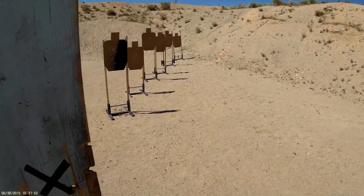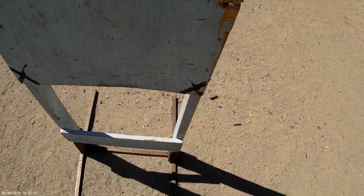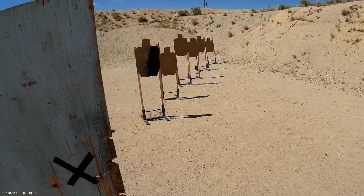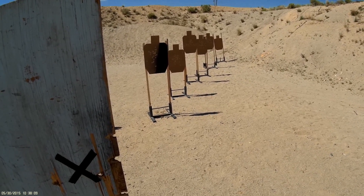Okay shooters, step into the shooter's box. You understand the course of fire? Yeah, okay. You're clear to take a sight picture with an unloaded firearm. Otherwise, load and make ready. All right, your hands at your side. Indicate when ready. Ready. Shooter is ready. Stand by.